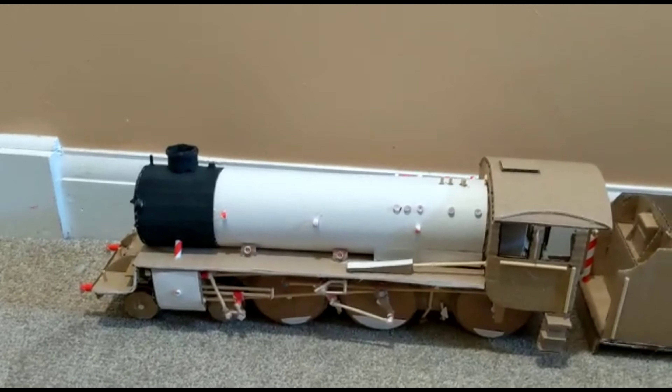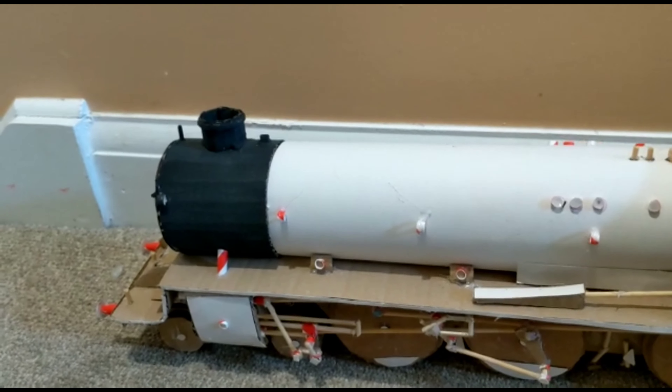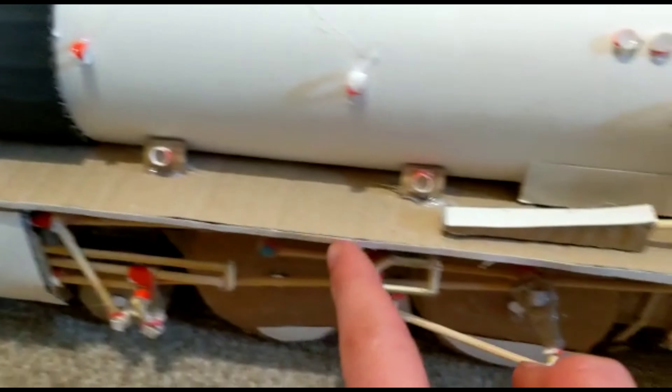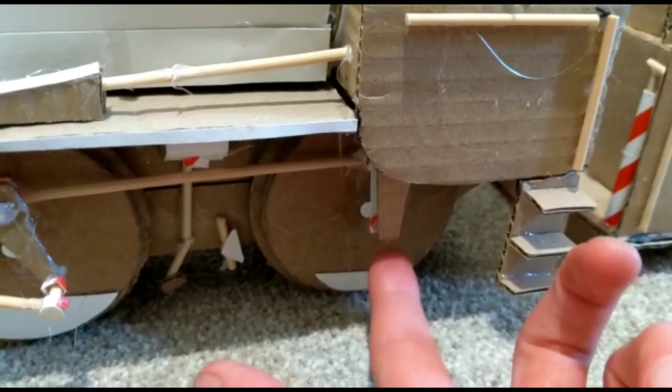Not much has changed on the engine. I've added the handrail knobs, still haven't added any handrails because I'm working out a way to do that. I've painted the smokebox and added a thin layer of card on the edge of the running board so you can't see the corrugation in the cardboard. I've also added what I think is a speedometer here, though at the angle the wheels are at it's hard to see.